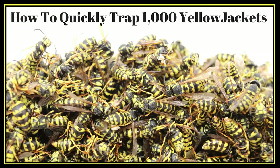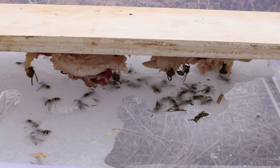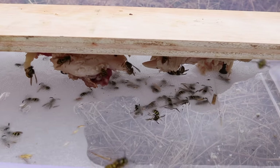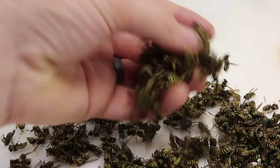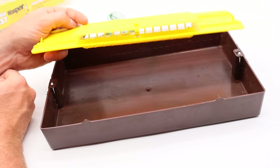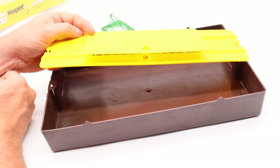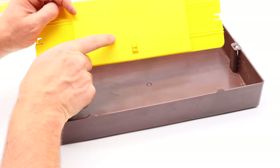This trap is basically a variation on a DIY yellow jacket trap I featured on my channel several years ago. There I took some meat and attached it to a board and placed it over a tub of soapy water, and within hours I caught handfuls of yellow jackets. It's pretty simple to make your own trap, but I'm curious if the store-bought variation works better. So let's go set it up and see how many yellow jackets we catch with the Wasper Blaster.